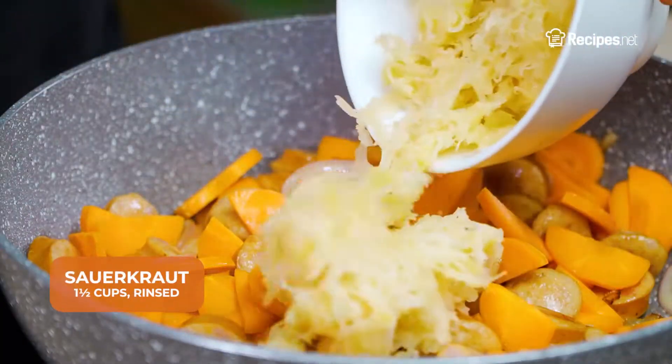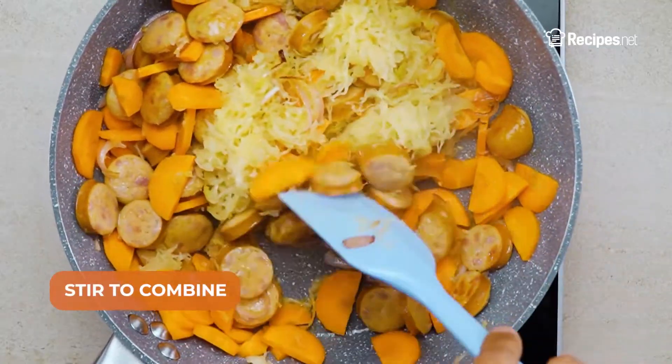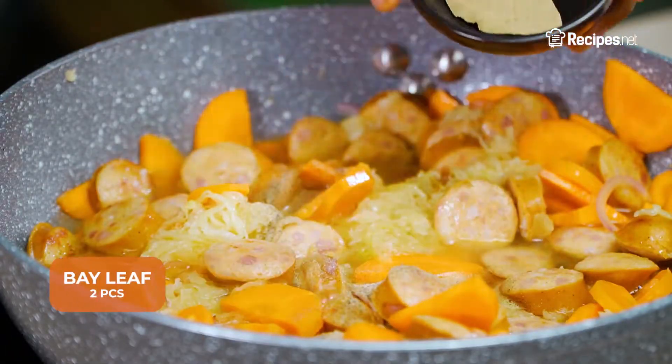Add in the carrots and sauerkraut, then stir to combine. Pour in the white wine, then add the ground black pepper and bay leaf.